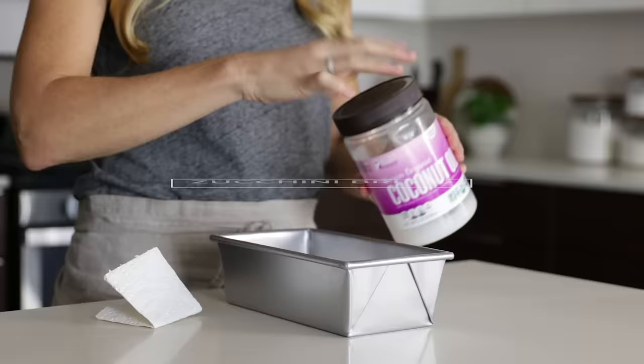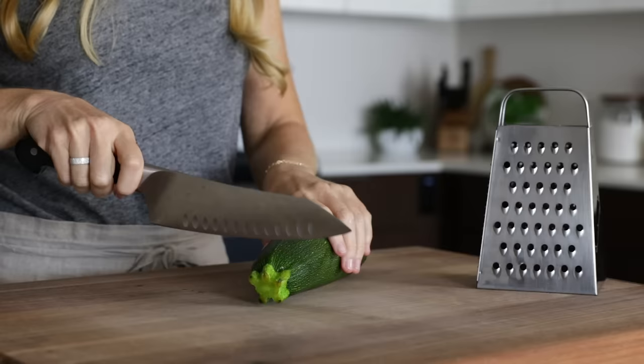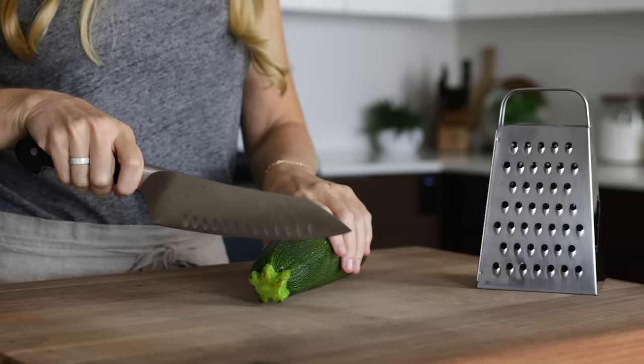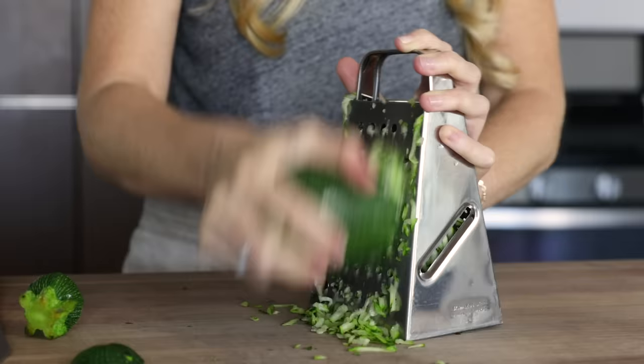As usual, we'll start with the item that takes the longest amount of time first, and for this meal prep, that's zucchini bread. So we'll grease a loaf pan with coconut oil and set our oven temperature to 350 degrees Fahrenheit. Zucchini bread is the perfect summertime bread as zucchini is in abundance, and it's a great way to sneak more veggies into an otherwise very beige food item.